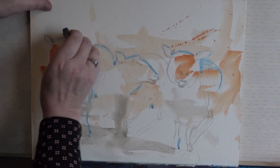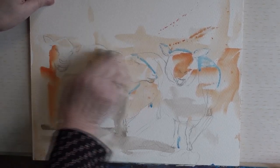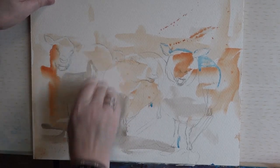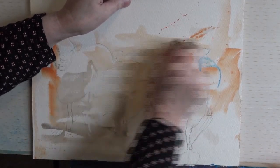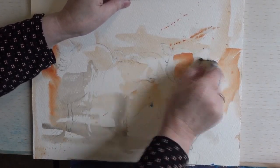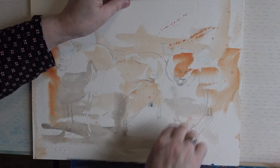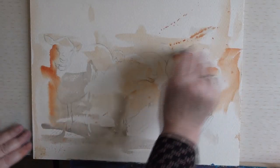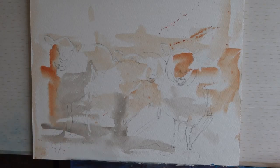Just using one of these crepe mask aways, I'm going to take away all that masking fluid. We must make sure that the paint is absolutely dry before we do this stage. This makes it so much easier than using your finger. That's all the masking fluid removed.